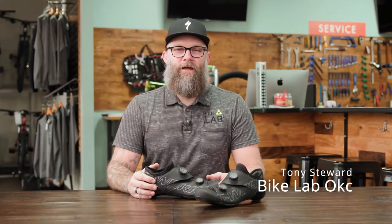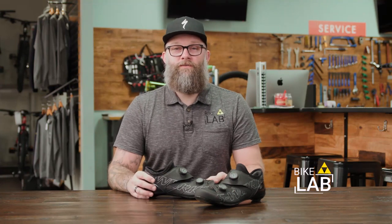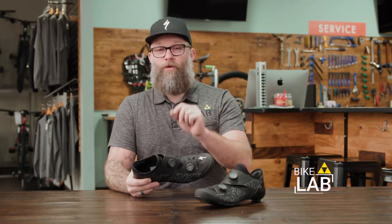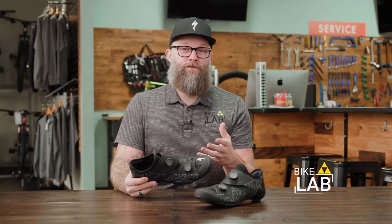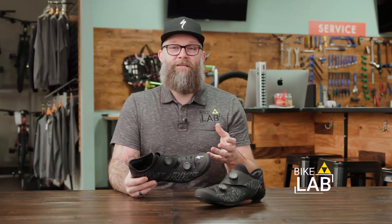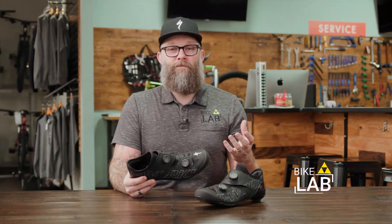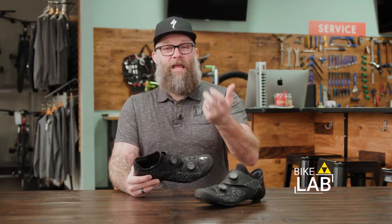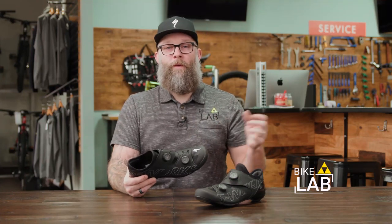Hey everybody, Tony here with the Bike Lab. I'm pretty excited to do a review today on the new Specialized S-Works Aries shoe that they've just come out with. I always get excited for Specialized shoes. To do a quick recap of what we think makes them really special, it's Specialized's dedication to what they call body geometry. An interesting fact is Specialized bought Retool, the fit company, a few years ago, which now makes them the largest trainer of bike fitters in the world. It also means they gather a ton of data from fitters all around the world on what's connecting well with people as they ride a bike.